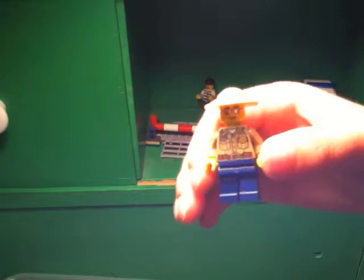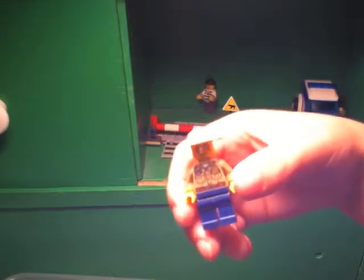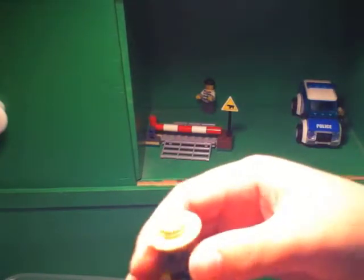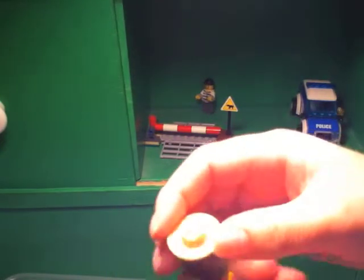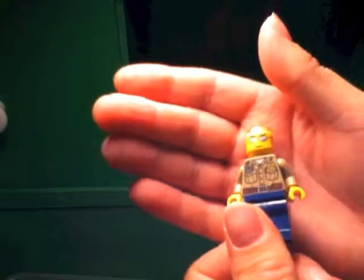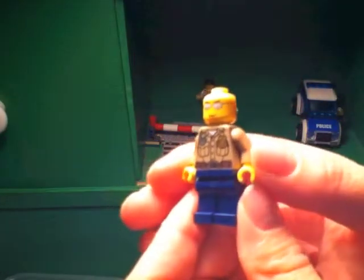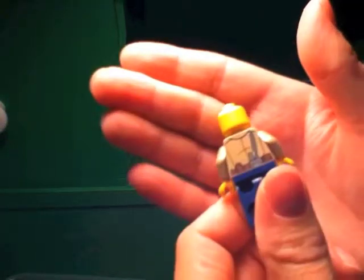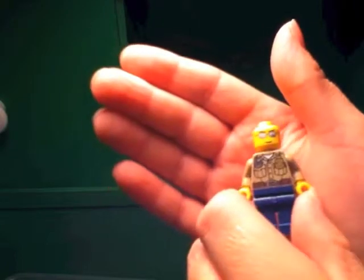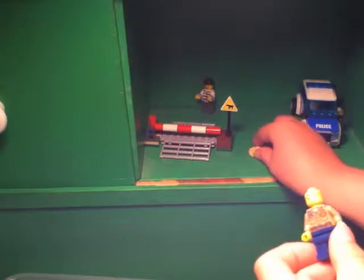Now let's get to the minifigures. Here is our police officer - got the nice printing, nice hat. Taking that off to show you even better - he's got the cool shades there and nice back printing. It's a great minifigure.